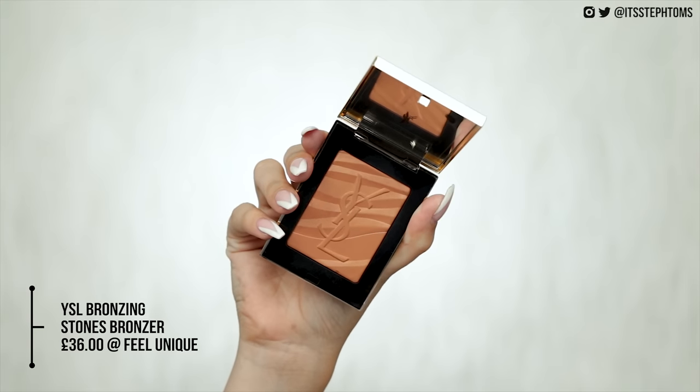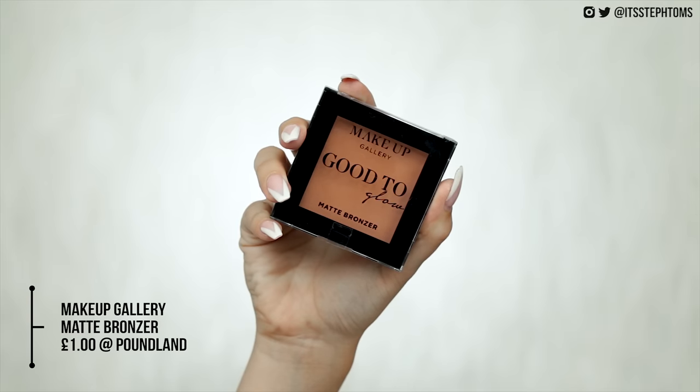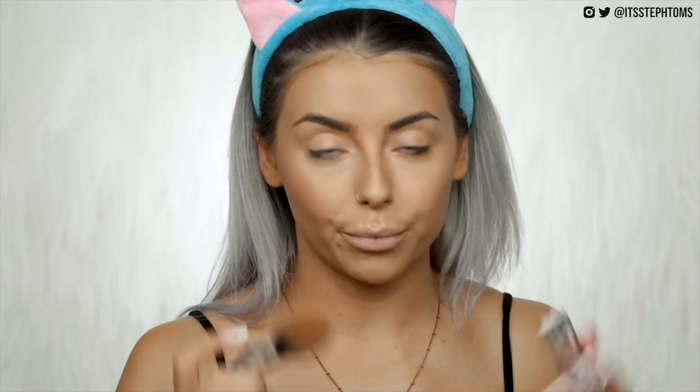The first one I have is the very expensive YSL Bronzing Stones which I recently discovered and love — it's £36. The dupe I found recently is this one from Poundland which, you guessed it, costs a pound. If you swatch them side by side they are very very similar. The Poundland one has a little bit of shimmer but it doesn't translate on the skin at all. You're literally saving £35 if you get the Poundland one — it's ridiculous.